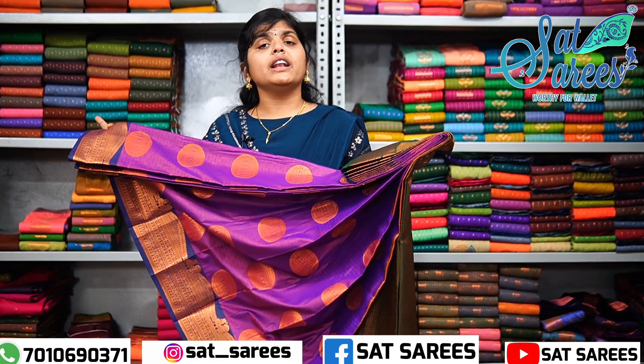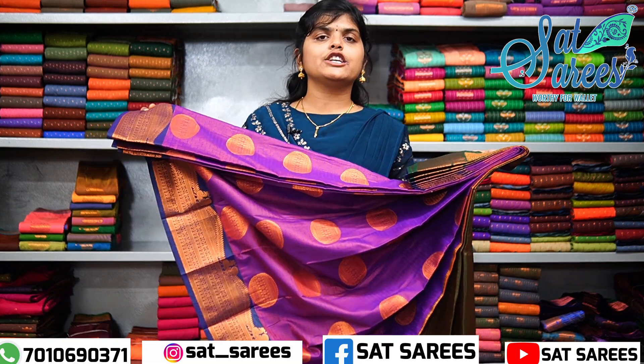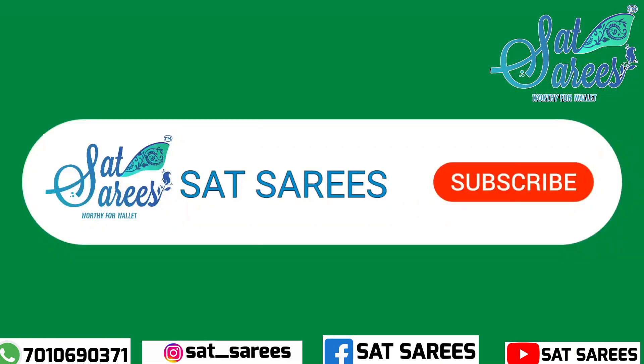If you like this, subscribe to our channel. See you in the next video.